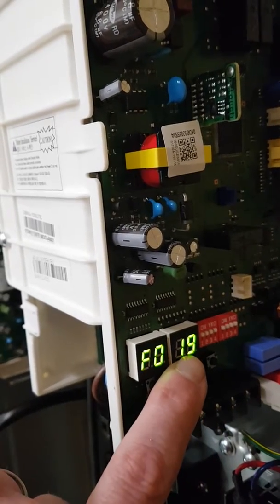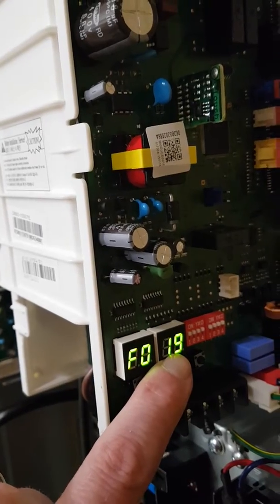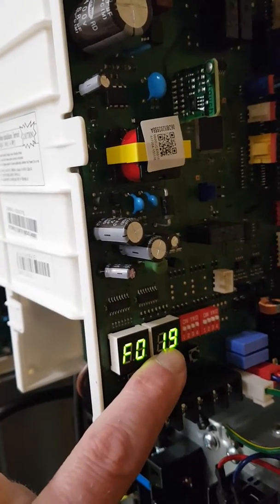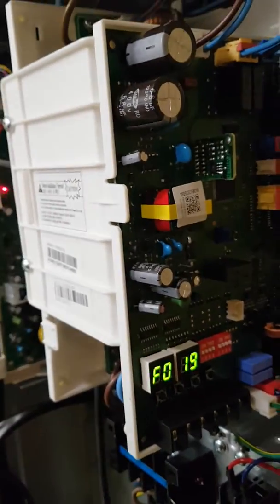F tells me that the inverter is at 19 degrees. If this gets above 60 degrees C, you've got a problem — you need to check for your heat paste and check that the screws have been put in the unit. That's how to fix the fault.